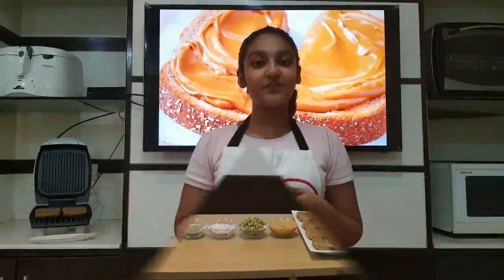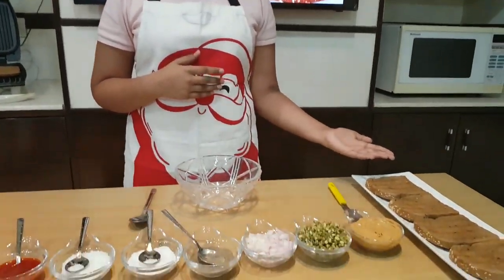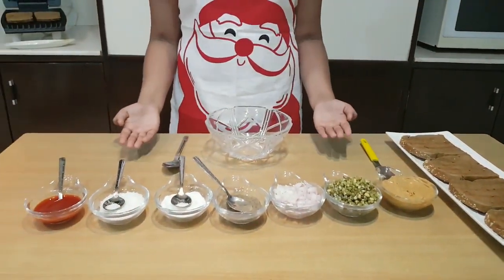So here we go! We need to toast our breads in the toaster. I've already pre-toasted mine. So now let's get started with the filling.